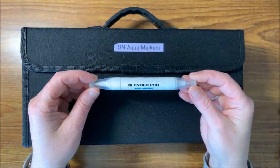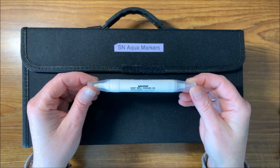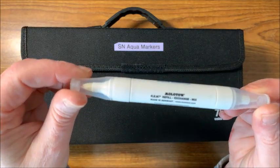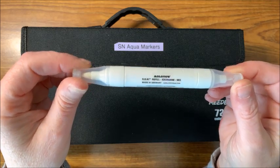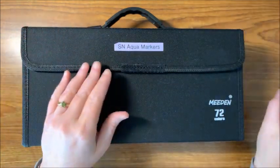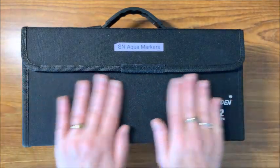This is the Tombow blender marker — I think mine might be a little on the dry side though, so we'll see how that works. And then this is the Blender Pro Aqua Medium by Molotow. This one is refillable and I think I need to refill it, but it should give us an idea. I also wanted to review this case I found.